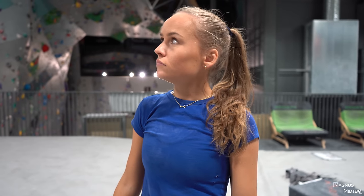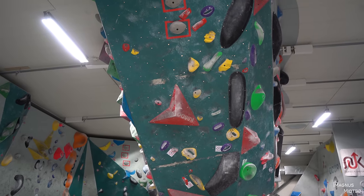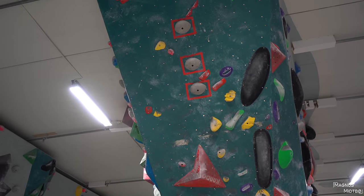Okay, last 6B. My goal is to not stress and just focus on my technique. Yeah — this one should suit you a little bit better. I think the hardest part will be in the very top, so it's a little bit scary because it goes all the way to the top.